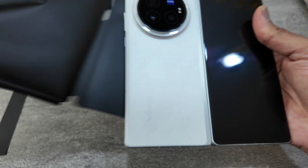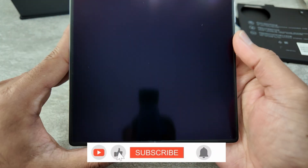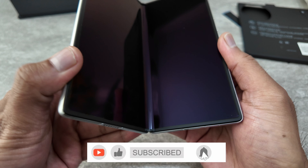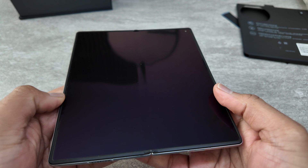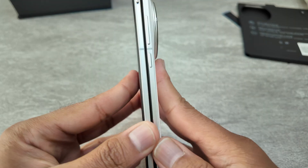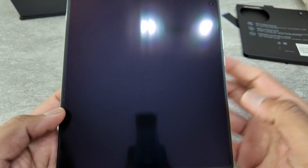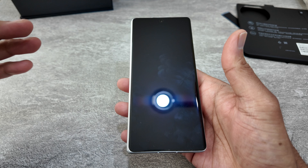And there we go — that's how the phone looks. Because it's brand new, there are no visible creases yet. When you open and close a foldable repeatedly you start seeing the crease in the middle, but on this one it's not as pronounced as on Samsung, which has a very deep crease. Here it's there, but not that much.